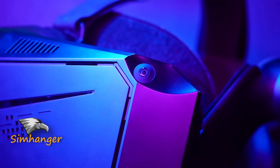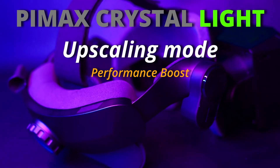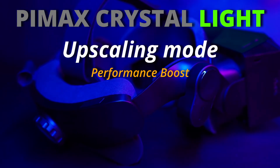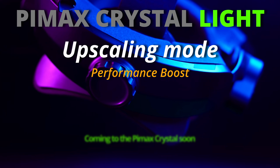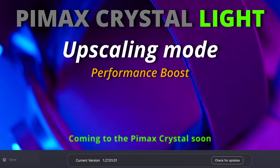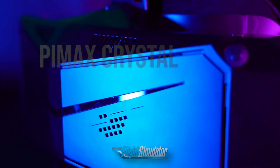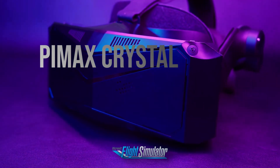Hello everybody, welcome to the SimHanger. My name is Mark and today we're turning our attentions back to VR and to the Pimax Crystal Lite. They've just introduced a new upscaling mode that promises a performance boost. It's currently under beta, under test, but it's out in the wild. And in this video we're going to put it to the test and compare it not only to the headset at full resolution, but to DLSS as well in Microsoft Flight Simulator.